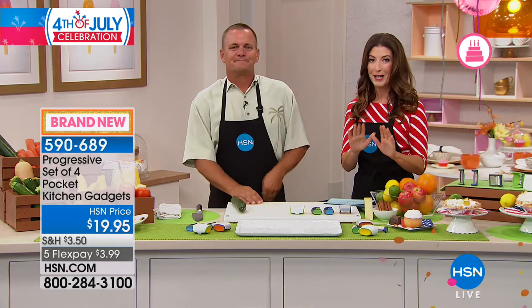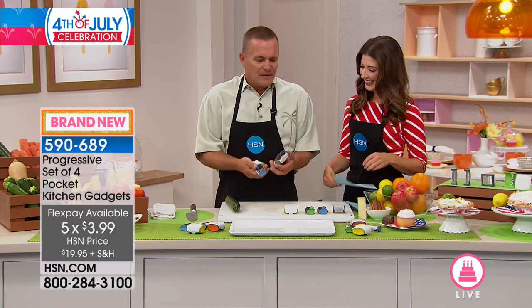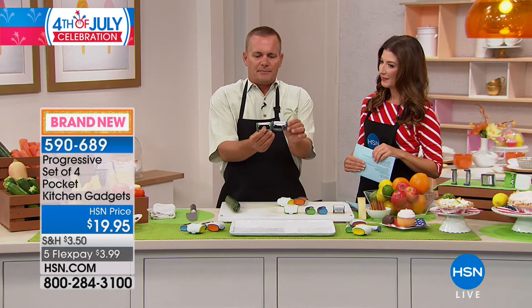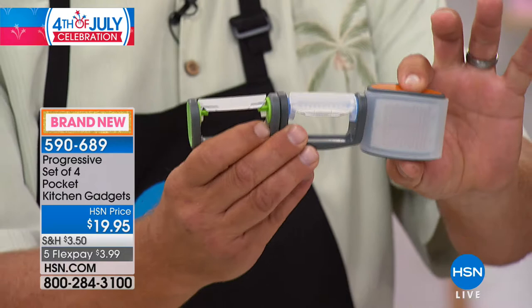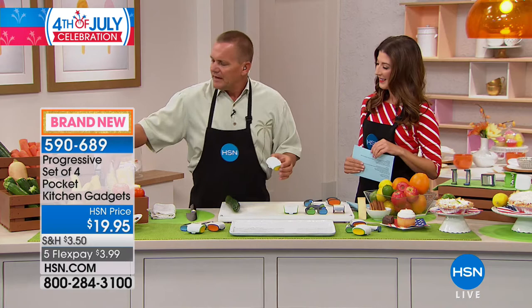Every hour we promise tons of brand new items — this is something we've never done before. Do you have a peeler in your pocket? They're pocket peelers — so small, they take up no room in your drawer. It's a set of four that does so much. You get a straight peeler, a julienning peeler, and they all come with protective covers. There's also a micro grater that's also a zester, and a corn stripper with a silk remover.